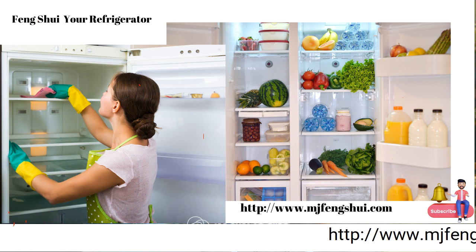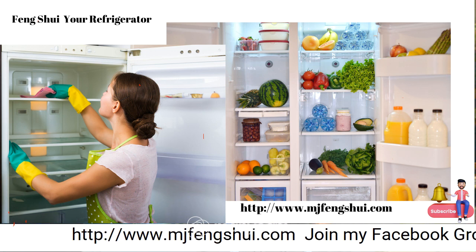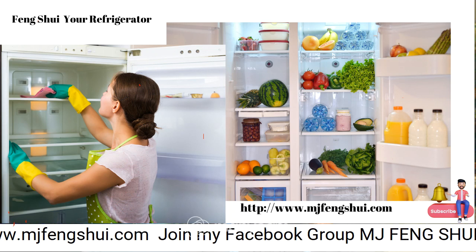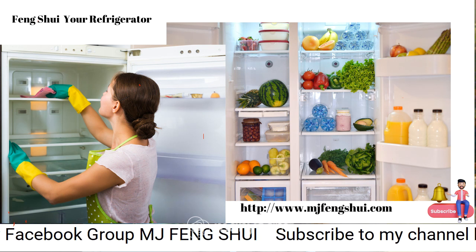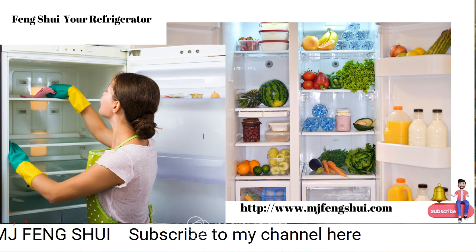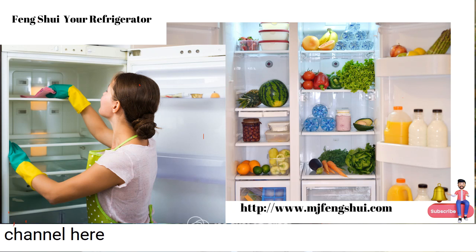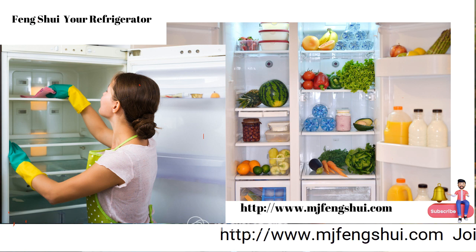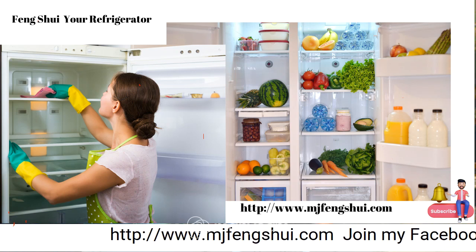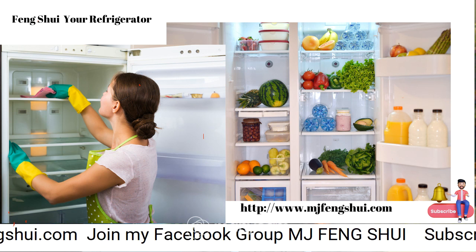We are also going to strive to only put healthy and nutritious food into the refrigerator. Look at what's been in there, because your digestive system runs your entire body — it will show you in many ways when it's off. If you've been consuming hot spicy food your stomach can't handle, your body will respond. If you've been eating junk food, your body will respond to that energy.